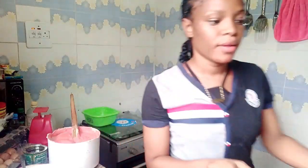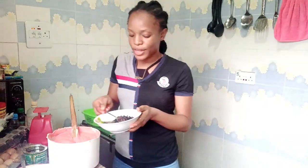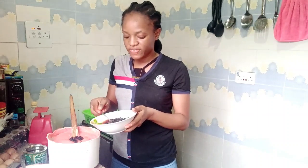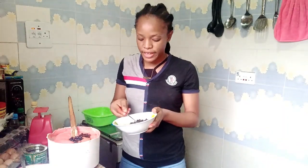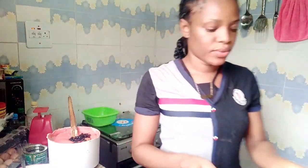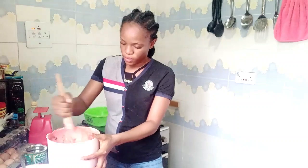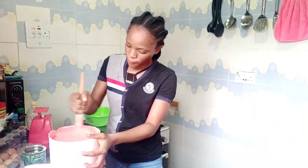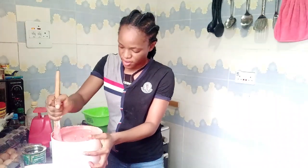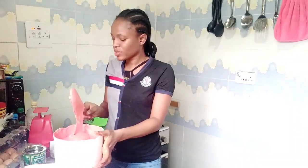Another thing to put in is your mixed fruit. My mixed fruit has been soaked in Squadron for about two nights. This is optional — it's not compulsory that you put fruit in. Some people don't like it; this is just me doing what I like. I just put a little quantity. You don't actually have to add it to yours.